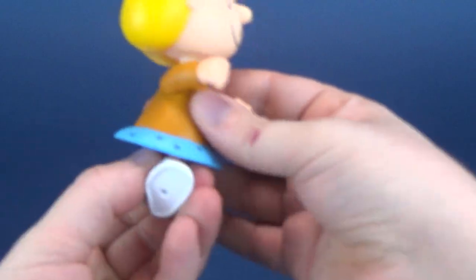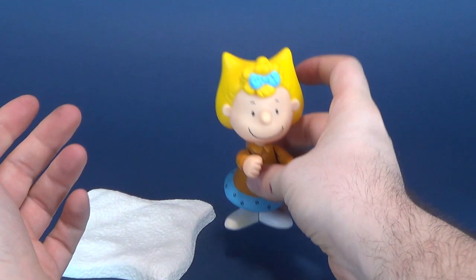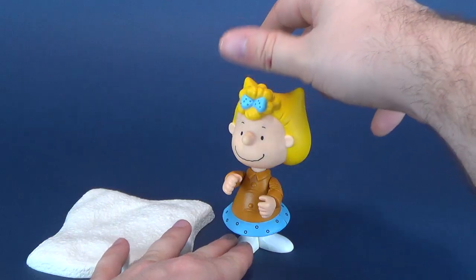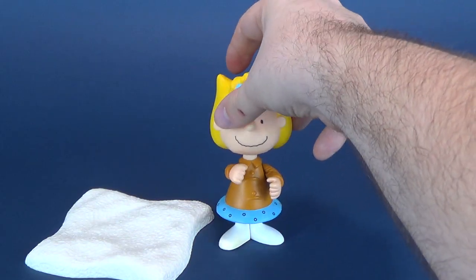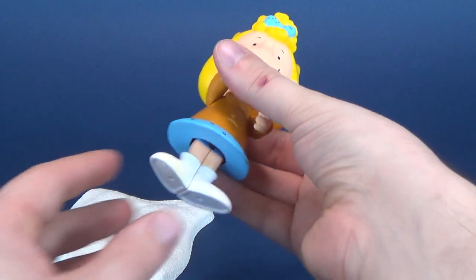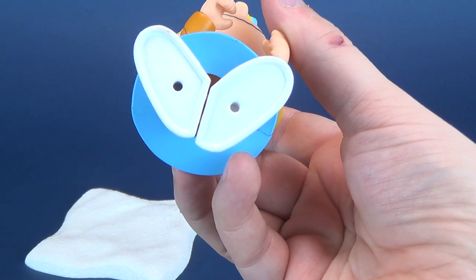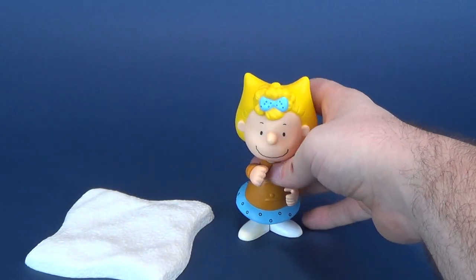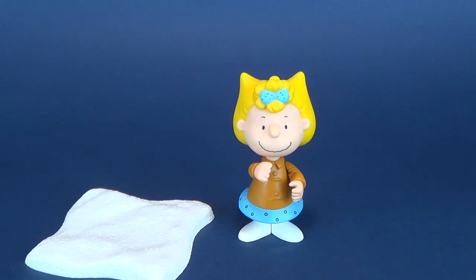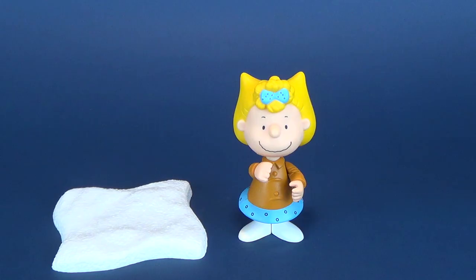The waist swivels. Theoretically it makes sense, but I'm probably going to have all the characters facing forward anyway. She does have the swiveling waist, and you can move the legs back and forth. What's going on with the peg holes on the undersides of their feet? It's sort of a tease from Memory Lane — they give it to us, but none of the stands have pegs. It makes no sense why they would include peg holes, and yet Sally, much like Charlie Brown, has peg holes on the undersides of her feet.